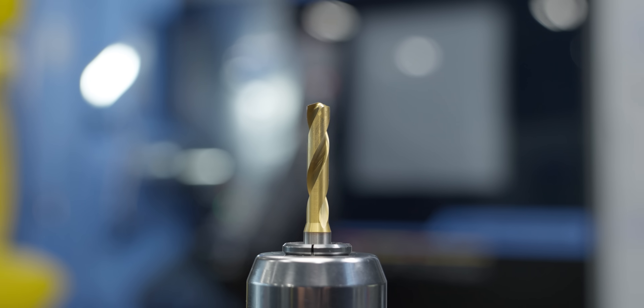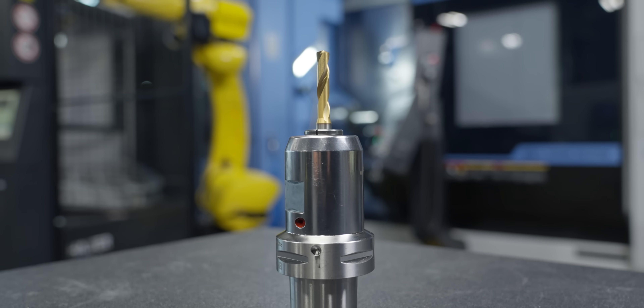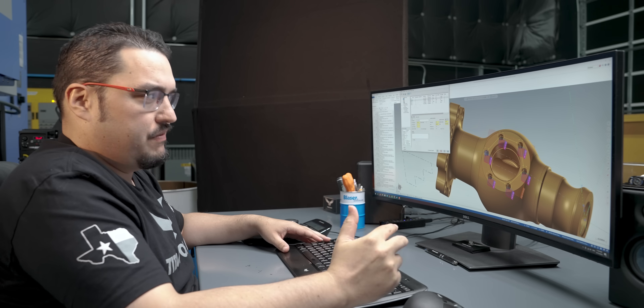So after those bores are done, now we're going to drill the six holes at the top of the part, and these are for M10 threads we're going to be putting into it. The tool I'm using is an 8.5 millimeter drill from Kennametal, just one of their solid carbide drills. I'm running it at 1,200 RPM with a feed rate of 5 inches per minute, that puts it at about 105 SFM. These holes are only going about half an inch deep.